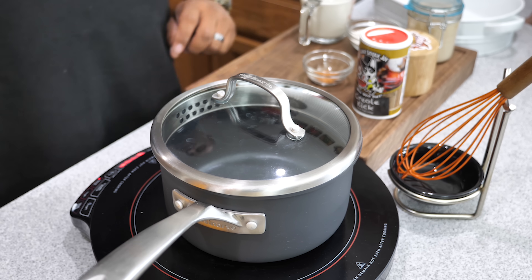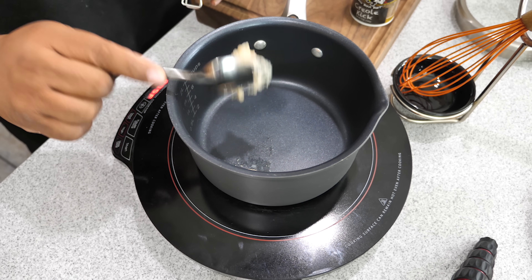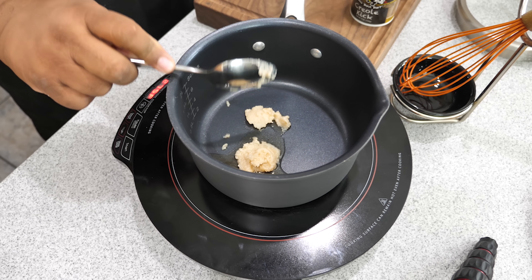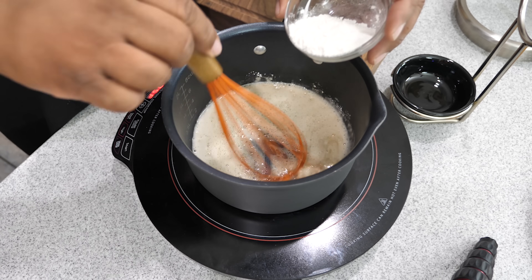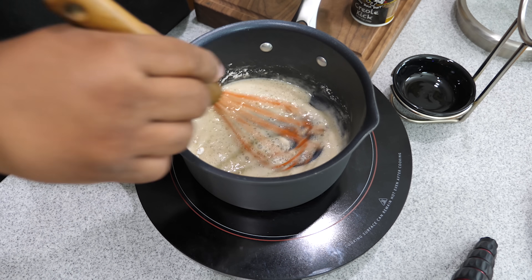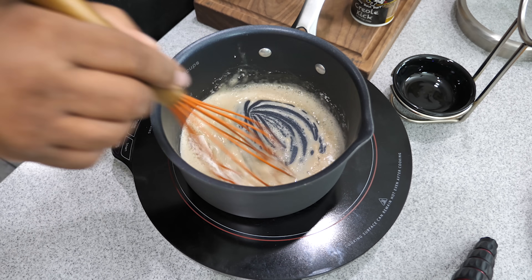Bring the pot to medium-high heat. Once it's heated up, go ahead and introduce your bacon fat — bacon grease, rendered bacon, whatever you want to call it. If you don't want to use bacon fat, go ahead and use two tablespoons of butter. Now add in the flour a little bit at a time — you want to cook that raw flour taste out of there.